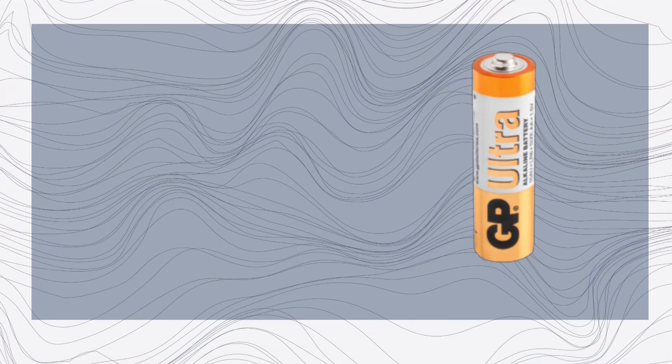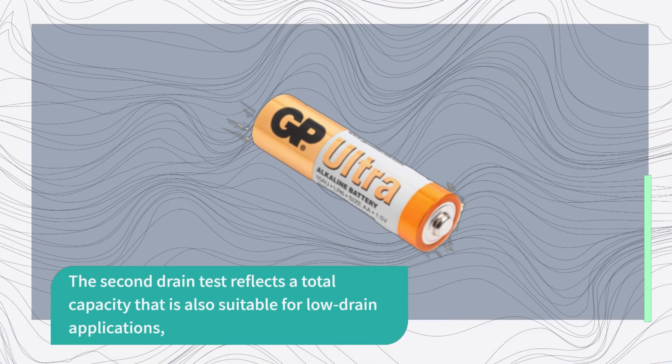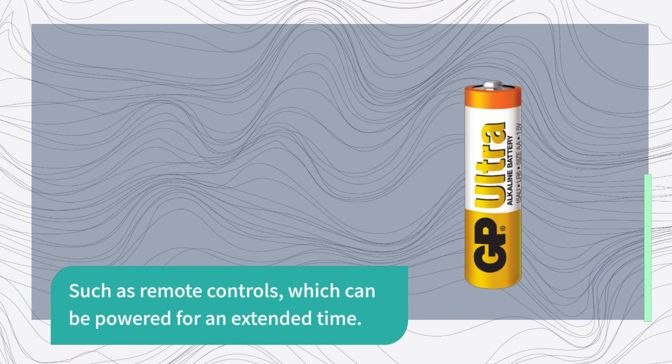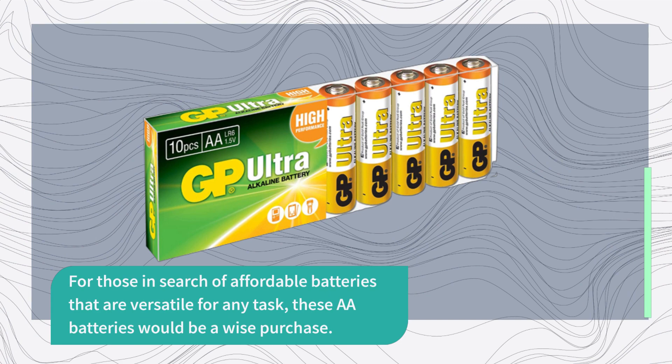According to the initial test, GP Ultra AA batteries demonstrate high performance in high drain devices like remote control devices and torches. The second drain test reflects a total capacity that is also suitable for low drain applications, such as remote controls, which can be powered for an extended time. For those in search of affordable batteries that are versatile for any task, these AA batteries would be a wise purchase.